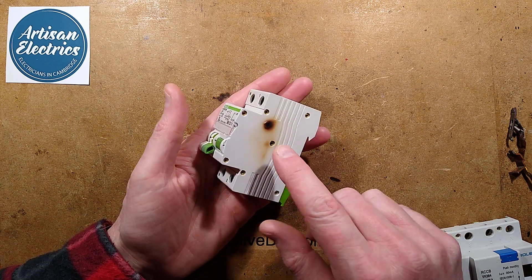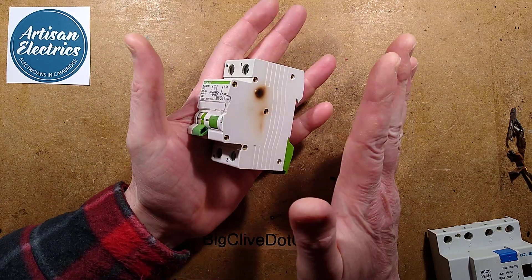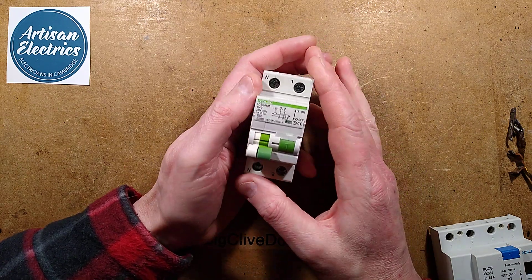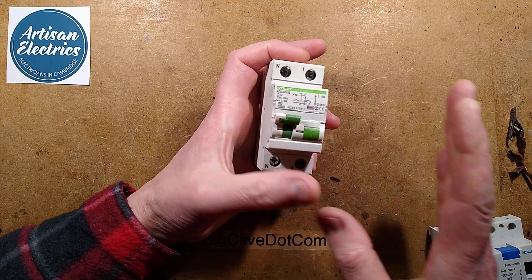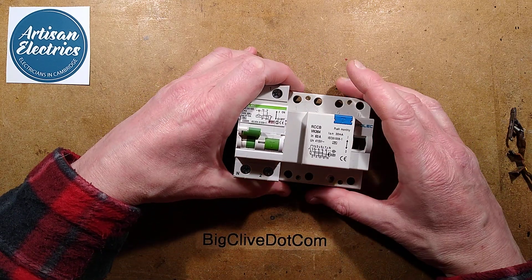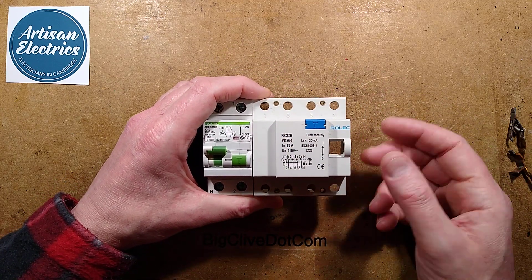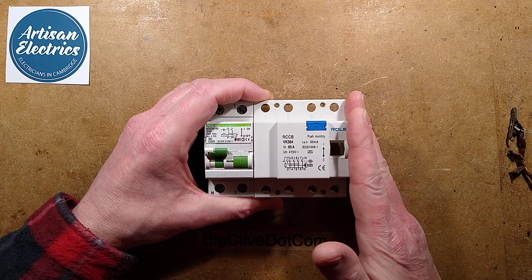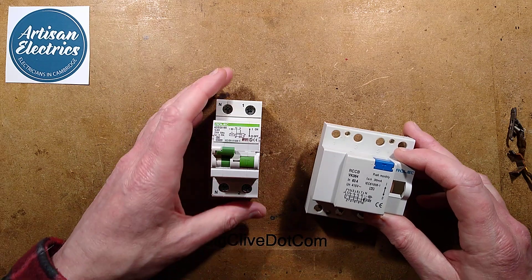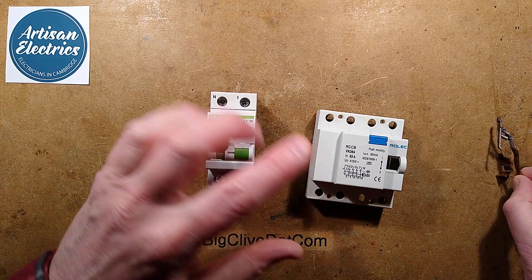This is a lightly smoked circuit breaker sent by Jordan of Artisan Electrics. He's already made a video where he took this out of the charging pillar, so I shall link to that in the description below. This is out of a Rolec charging pillar, and I've looked at a Rolec one before. There's a sort of rumor going around that Rolec pillars' circuit breakers are prone to burning up. I wonder if that's just down to the fact that Rolec make quite a lot of outdoor charging pillars, and they've been in the business for a long time before electric vehicles came along.